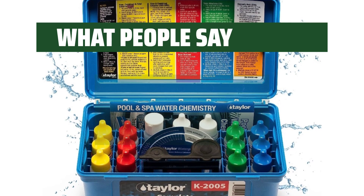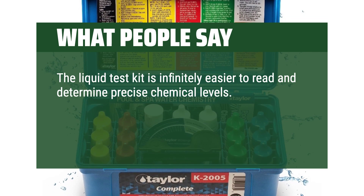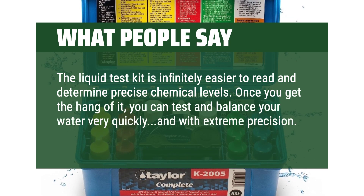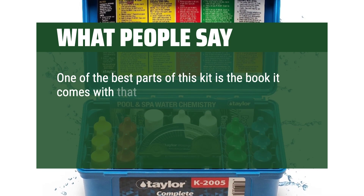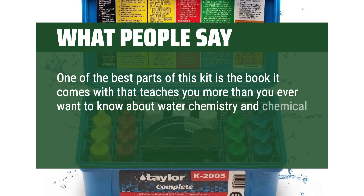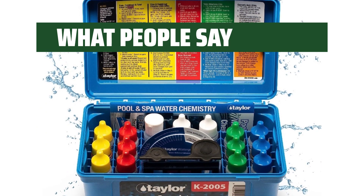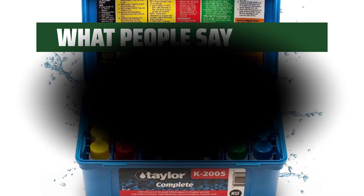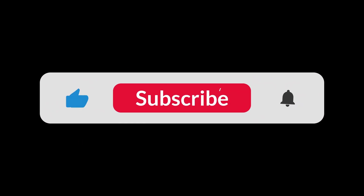What people say: The liquid test kit is infinitely easier to read and determine precise chemical levels. Once you get the hang of it, you can test and balance your water very quickly and with extreme precision. One of the best parts of this kit is the book it comes with that teaches you more than you ever want to know about water chemistry and chemical requirements for every scenario and maintenance situation. The kit is well stocked and the Instructions Chemistry Basics book are very informative. You can find the Amazon purchase link in the description below. Hope this video can be helpful to you. Thanks for watching.